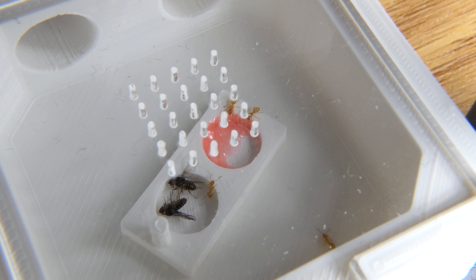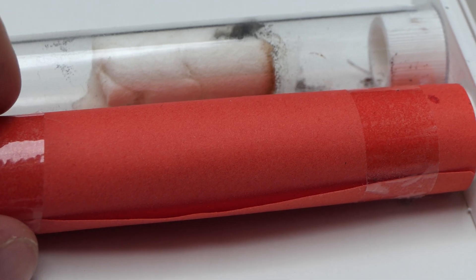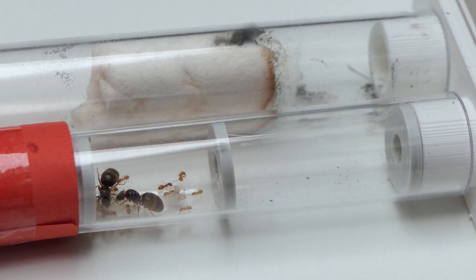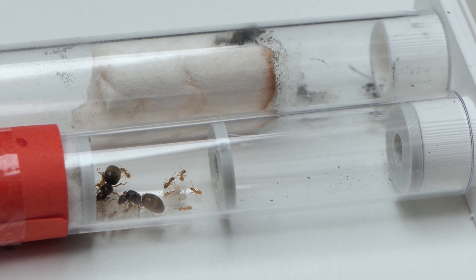I found out pretty late after a few customers reported the same issue. I took this feedback to heart and quickly changed the design of the outworld plates — now even Solenopsis Fugax can't crawl through the gaps. The mini outworld has been working great for them so far and I am quite happy with how they are doing ever since.